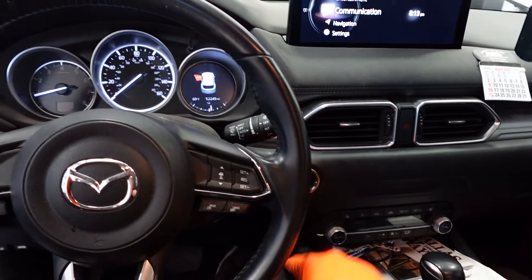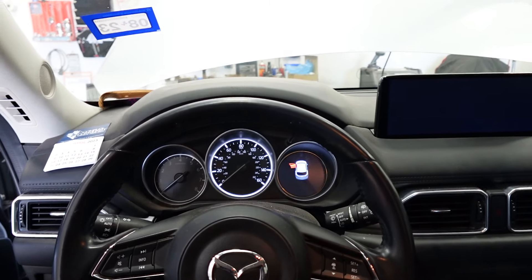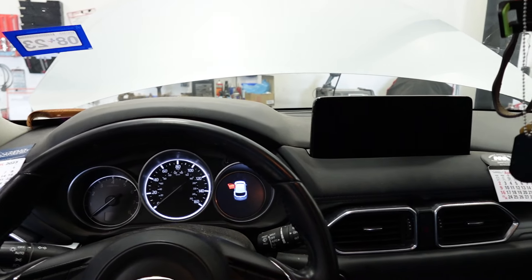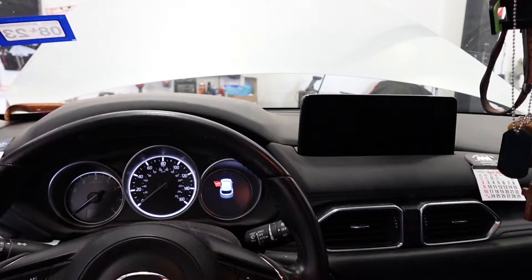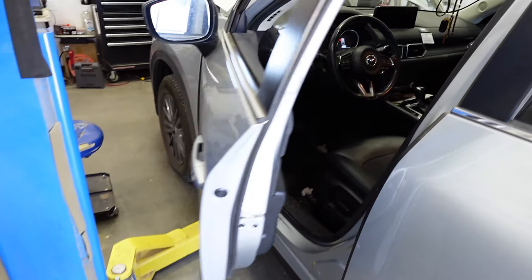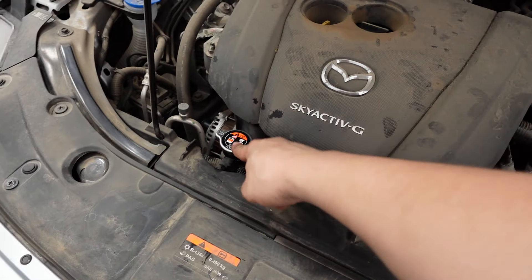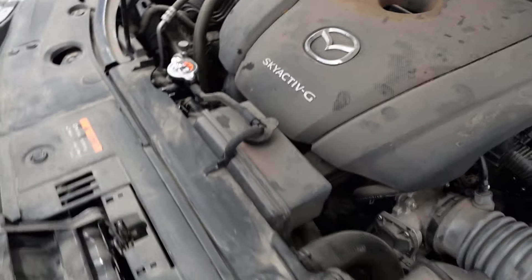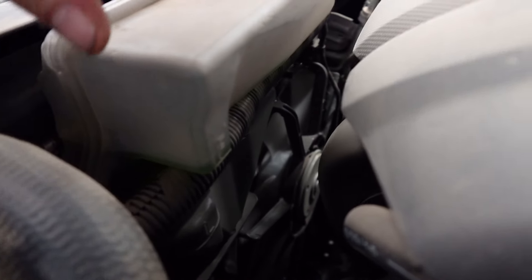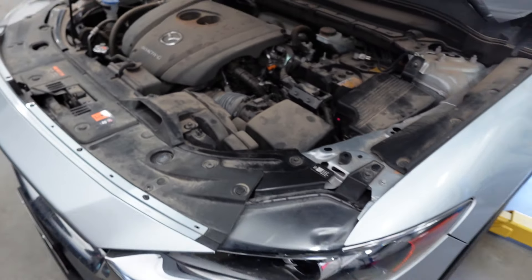Turn it off and let it cool down. Once it cools down, recheck the radiator cap — pull the cap off and recheck the coolant level; you might need to add some. The vehicle has cooled down and the coolant was still full to the top. Also make sure that the reservoir right here is at the F line. That's it.